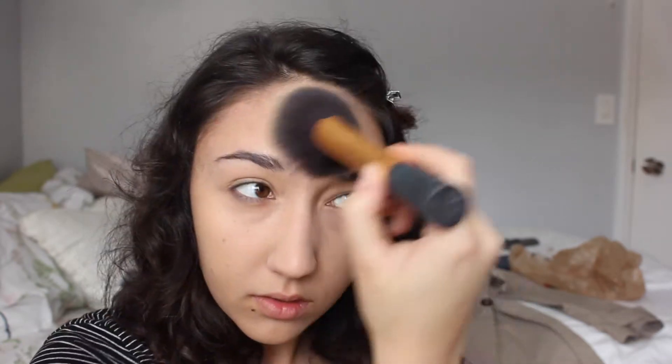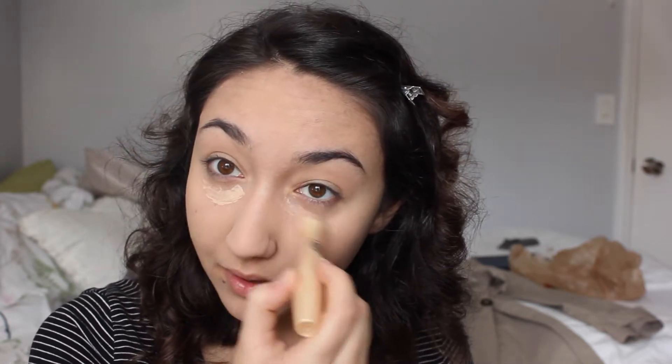I'm going to powder areas that I concealed and the center of my face mainly. I didn't do under eye concealer yet, so I'm using the Garnier Rollerball for that. I like this for the morning — I like that it doesn't cover up my under eye circles completely.